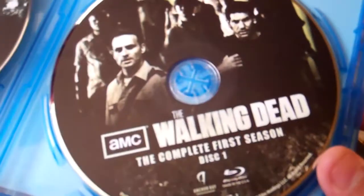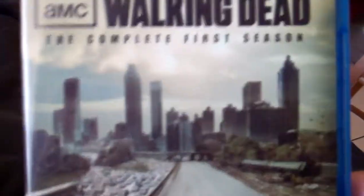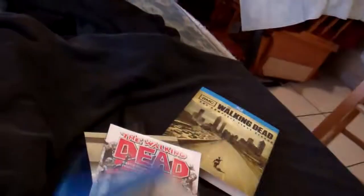There's the disc — Disc One with cool artwork, and Disc Two. The inner case is actually the same as the slipcover. So there it is: The Walking Dead first season on Blu-ray. Thanks for watching.